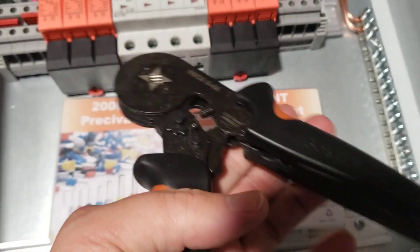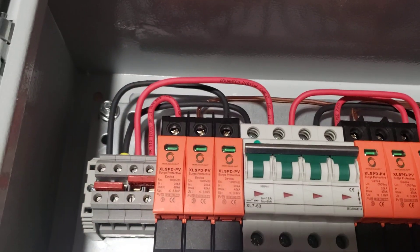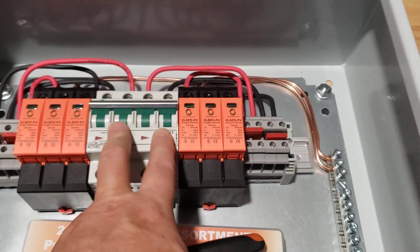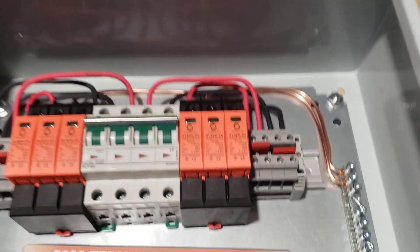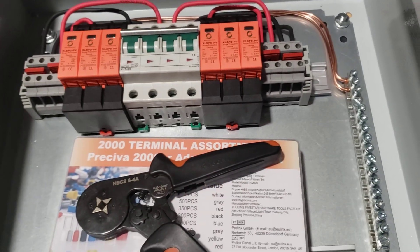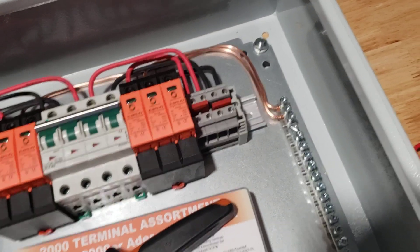The crimping tool is for putting ferrules on stranded wire — probably overkill, since the connectors look like they'd work really well with stranded wire on their own. Even the circuit breaker clamps everything together as it closes. But I put the ferrules on anyway and plan to do that with all my stranded wire coming into here as well as going into the inverter.